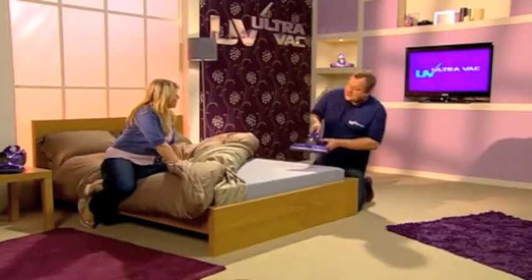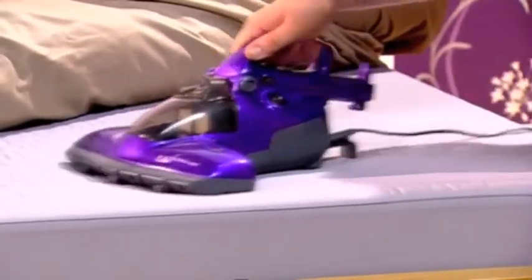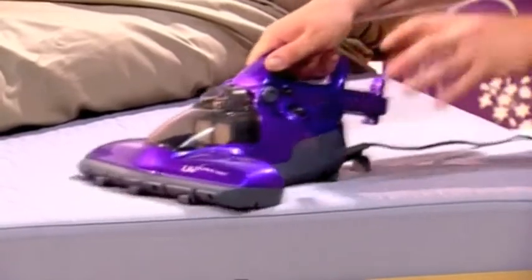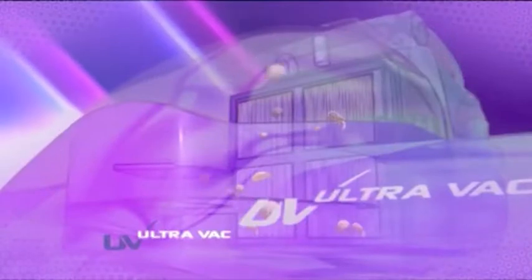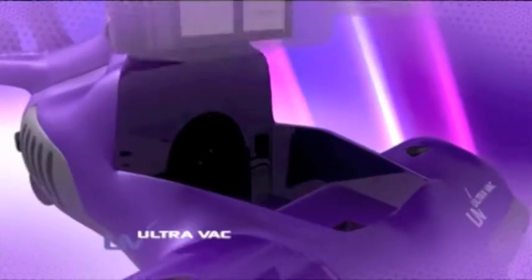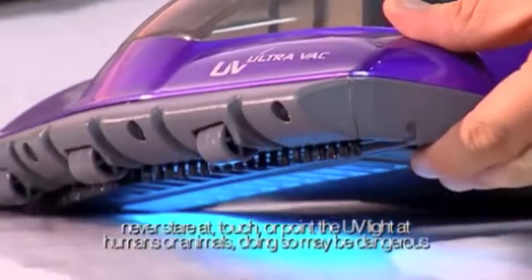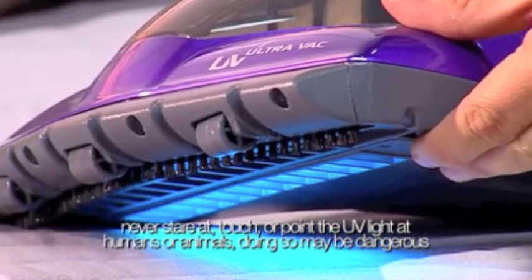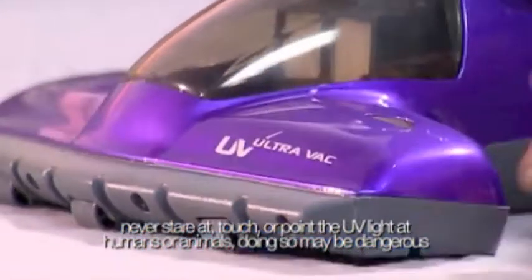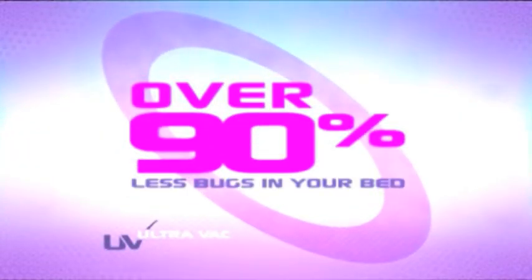All we need to do is switch the UV UltraVac on and just move it up and down the mattress like this. That UVC germicidal light is terminally affecting the dust mites, and the vacuum is sucking up the bed bugs, the dust mite eggs and droppings, locking it into that true HEPA filter. If you do this just once a week, you can have over 90% fewer mites and bugs in your mattress.